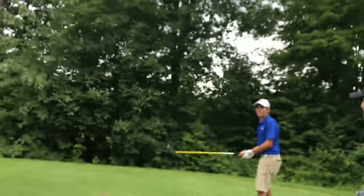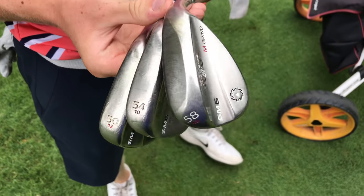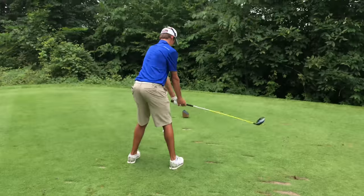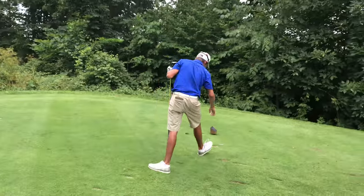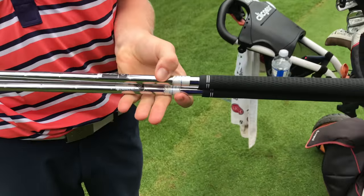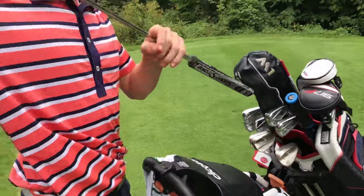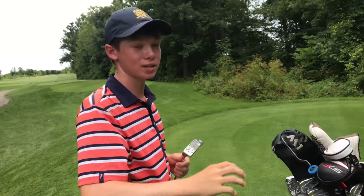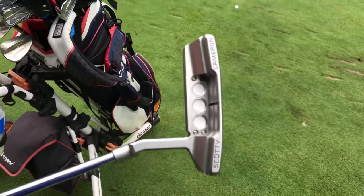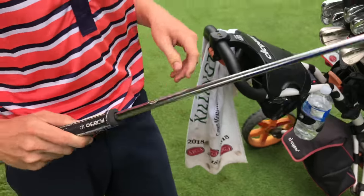Quick pause to hit a tee shot. We've got three wedges: 50, 54, 58 SM6. I'm gonna change them soon because the grooves are a little worn out — probably gonna change these at the end of the season. Just the stock shafts. And then the putter — it's a little gem, a Scotty Cameron Crown, 33 inches, got it two seasons ago. SuperStroke grip on there.